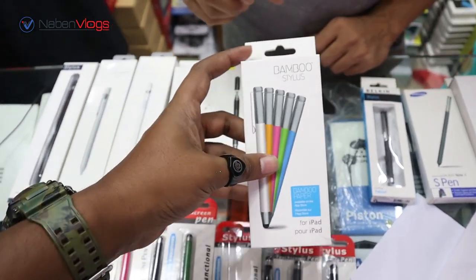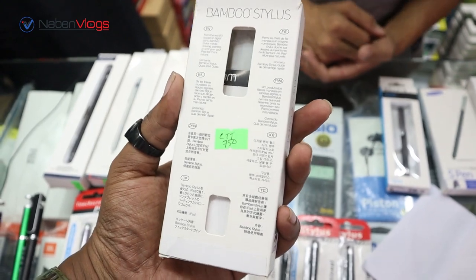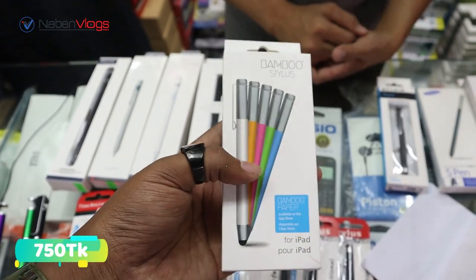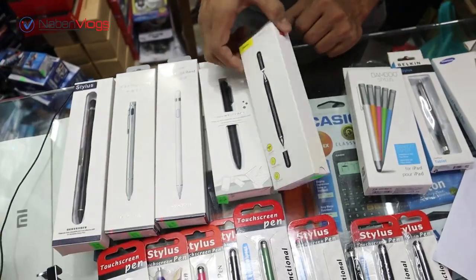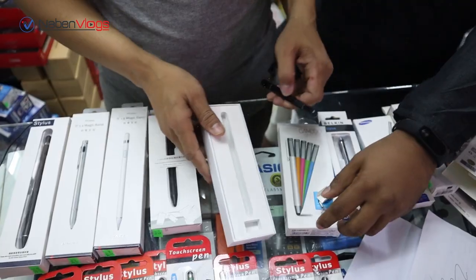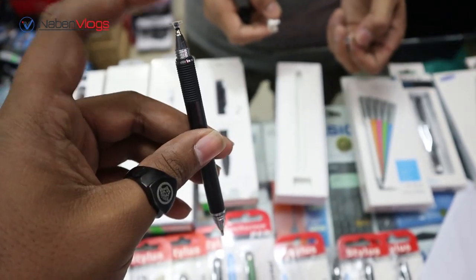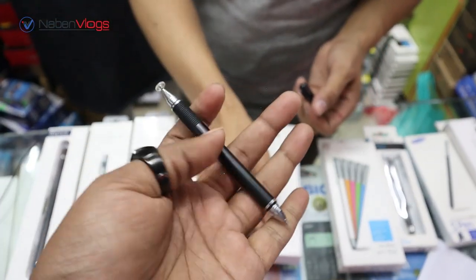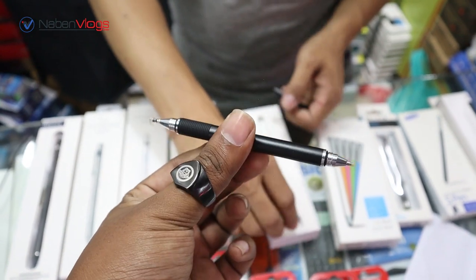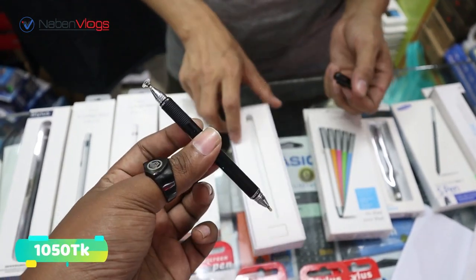This is the Bambu brand. This is for iPad and iPhone, priced at $1050. The Bambu brand stylus has a metal body. This is the Bambu brand at $1050.